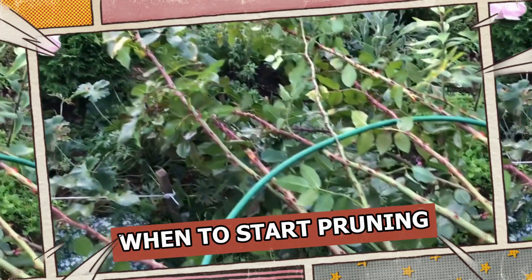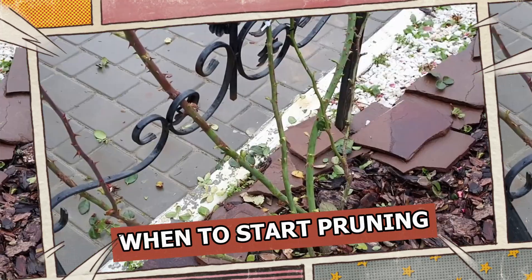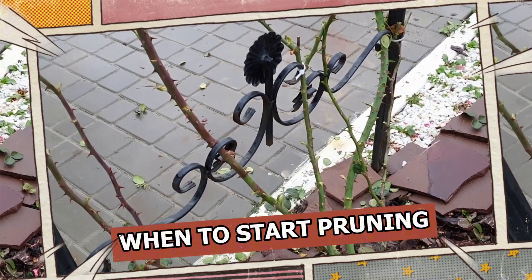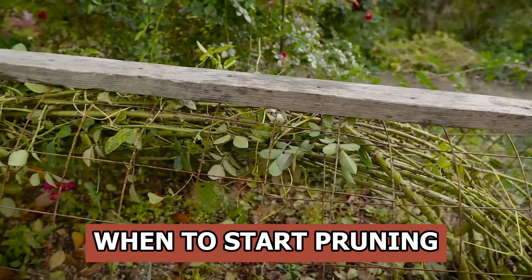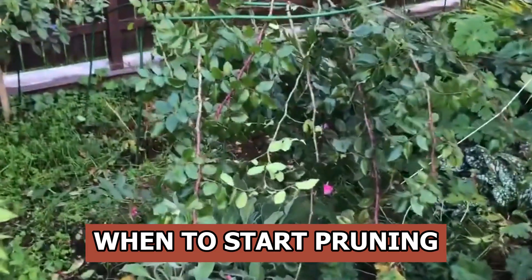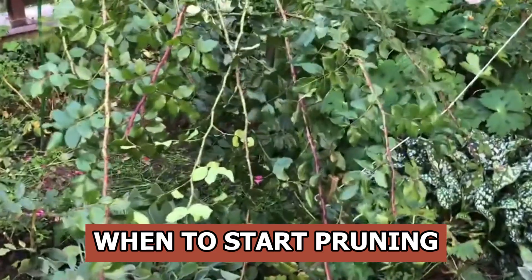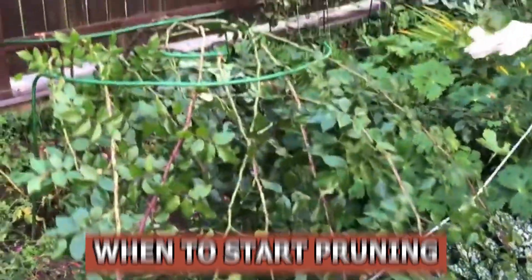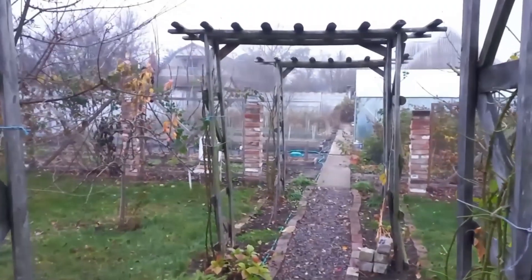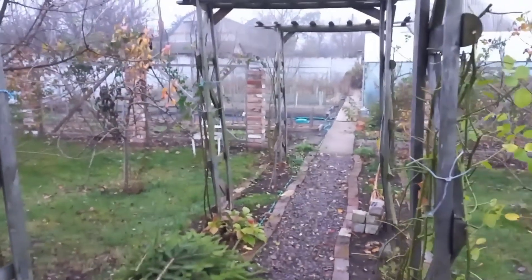If you cover the roses too early, they may become too warm and rot. Once the colder weather sets in, cover the rosebush with a protective material like burlap or a thick fabric, adding cardboard for added insulation. Keep in mind that the ideal pruning length for each gardener will depend on their specific arch or trellis size and local conditions. Pruning climbing roses is a creative process. I hope my video will help you to properly care for your roses.